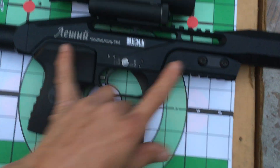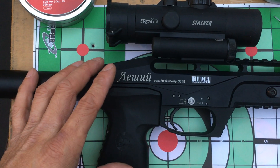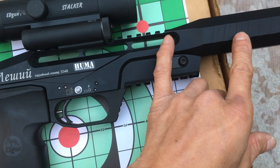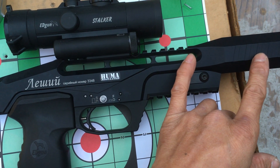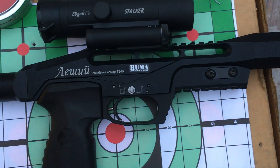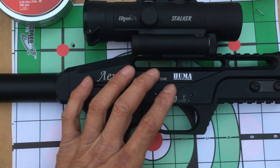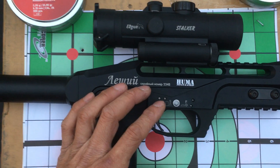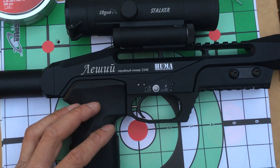Considering the barrel length here — comparing this to my Taipan Veteran Shorty 25 compact, which has about the same barrel length at around 14 inches — this one is just under 14 inches, about 13.8 or 13.9 inches. Power-wise it's about the same as the Taipan Veteran. On my Taipan Veteran 25 Shorty compact I also set it to about 40 foot-pounds, and above 40 you can tell it's wasting air — it gets louder and doesn't shoot as well.